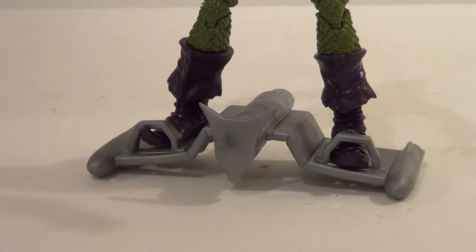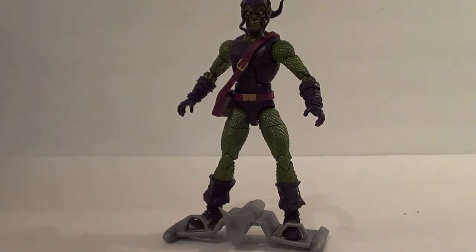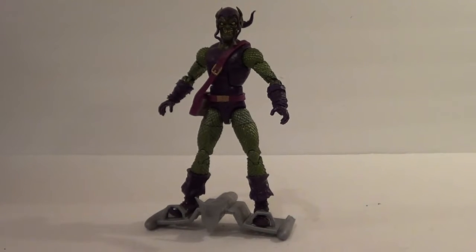They also included a glider with this Green Goblin. You see him rolling, he's gliding — you know that he's on his way to kill Spider-Man. And maybe help kill Gwen Stacy.